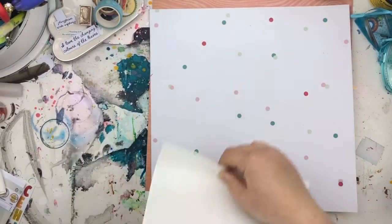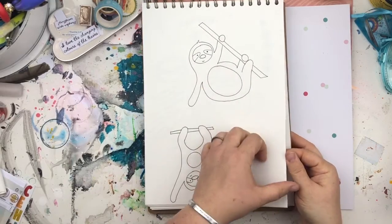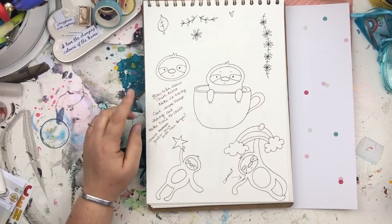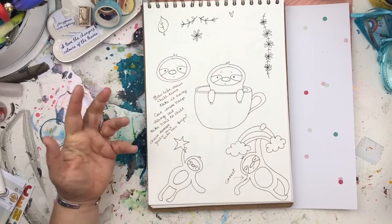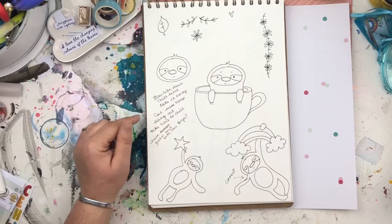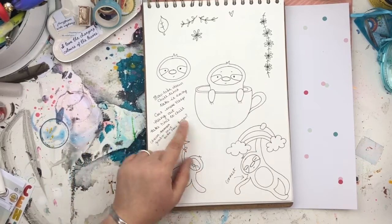More sloths — big round belly. Sometimes I write little quotes down if they come to me for the kit, like: 'slow life down,' 'chill time,' 'take it easy,' 'get more sleep,' 'hang out,' 'take time to chill,' 'chase goals but take time for you.' If something comes to me, I'll jot it down.